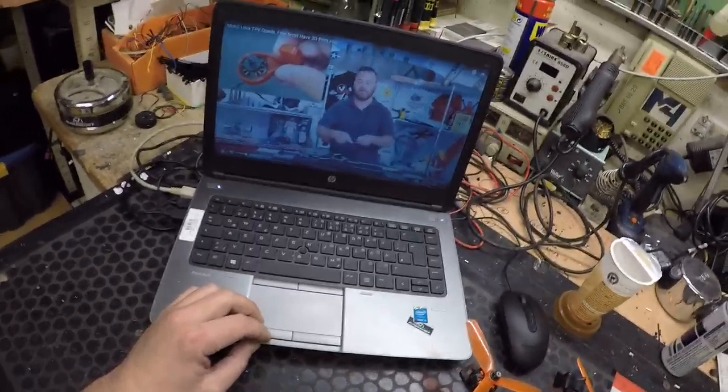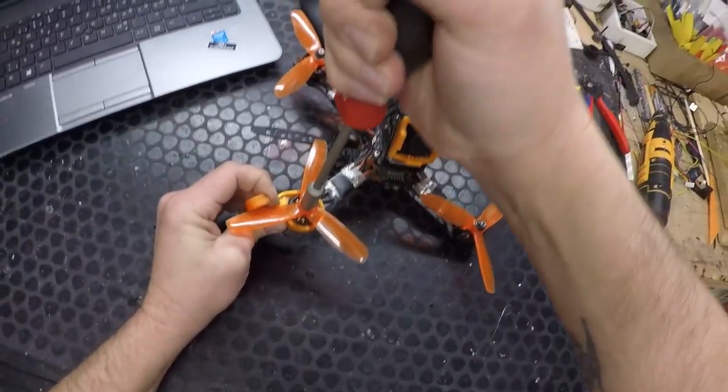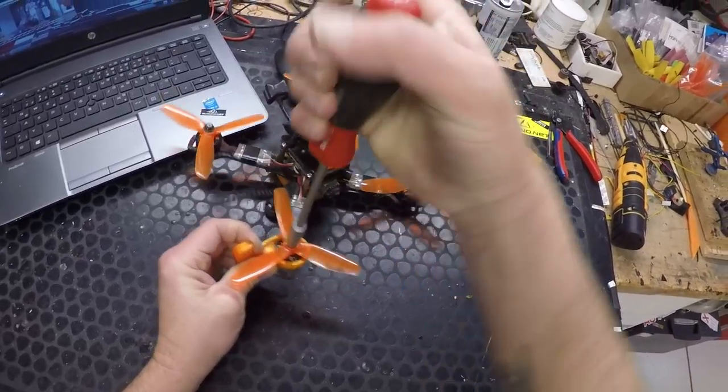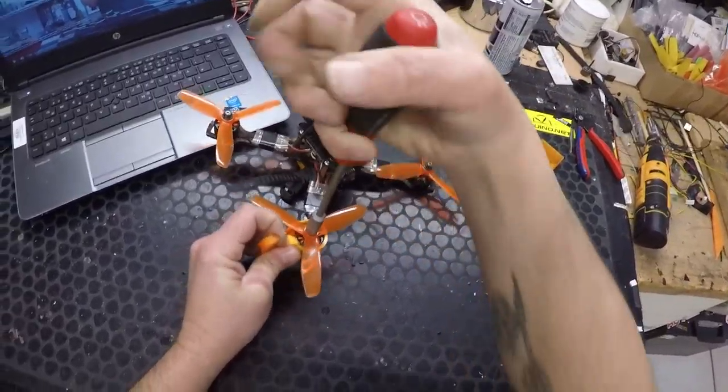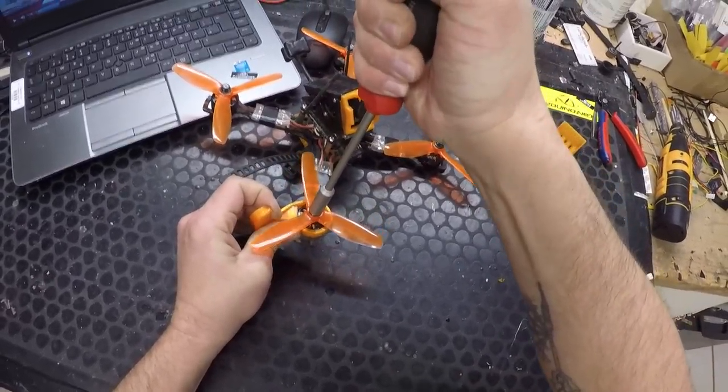Sorry, that's not working. Printed in TPU, 50% infill like mentioned on Thingiverse. I'll wrap it around the motor like so — this is the finger contact thing. The motor is slipping. I'll squeeze it as hard as I can and the motor is still slipping.